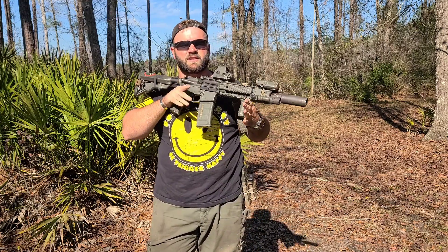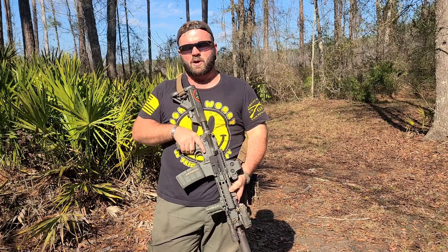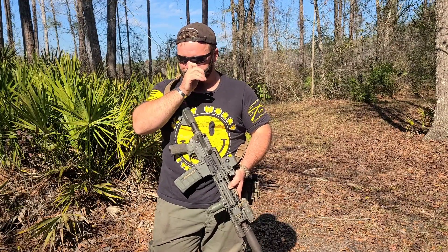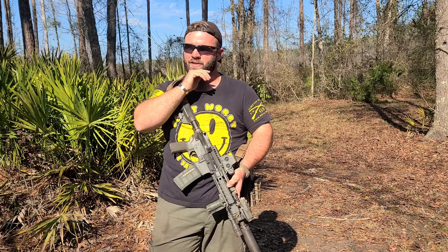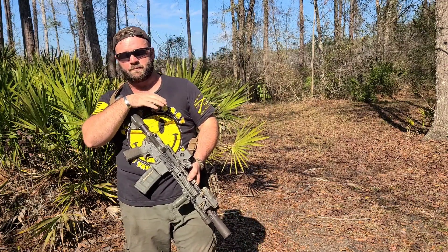Hey guys, welcome back to the channel. Today's video stemmed from a comment on the review I did for this 10.5 Roscoe. His comment was in regards to the ejection powder he was seeing coming out of this gun when it was suppressed. I didn't really show any footage of the gun being run unsuppressed, but we did run the gun unsuppressed today for the comparison.